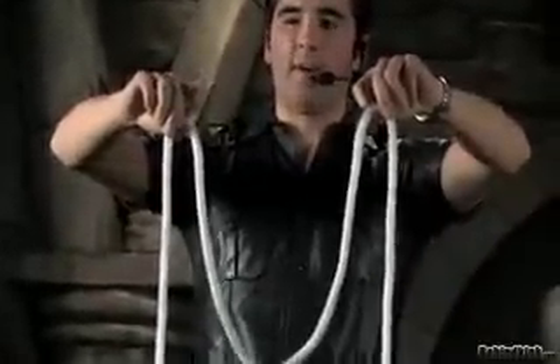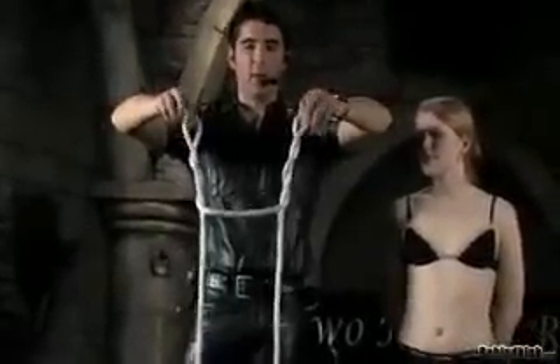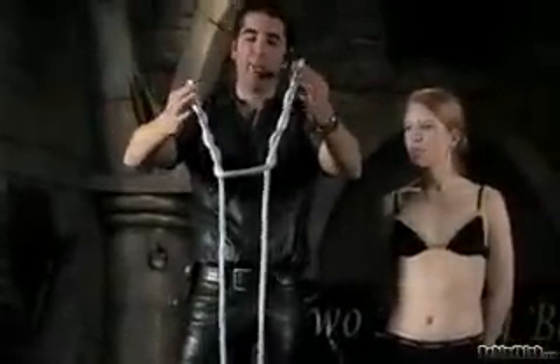We're going to use that, make that big M, then we're going to take with our fingertips and we're going to rotate these little loops to the outside away from one another. We're going to do that about three or four times, then we're going to bring those ropes together.